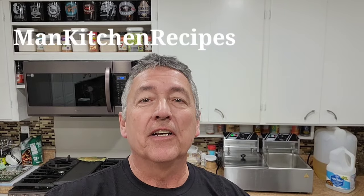All right, welcome to Man Kitchen Recipes. Remember the other video where I had that pork shoulder picnic roast and I took the pig skin off of that roast and I told you I was gonna make some pork rinds. Let me show you how I do it right now.